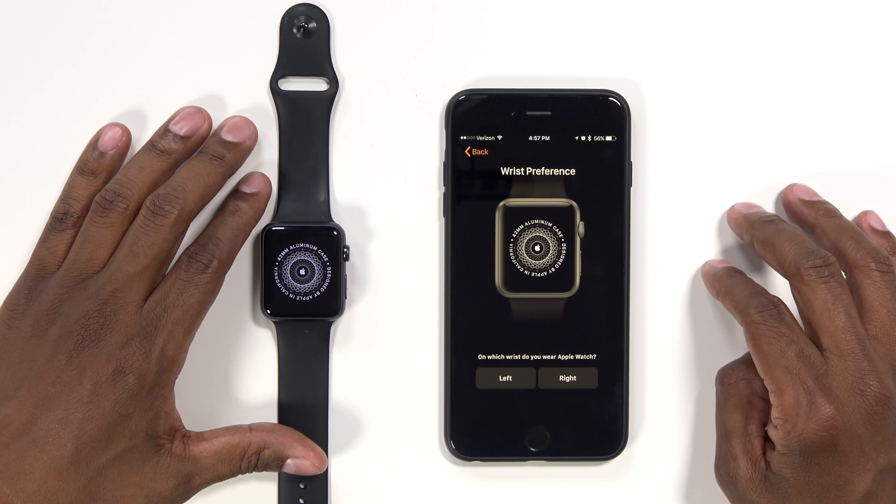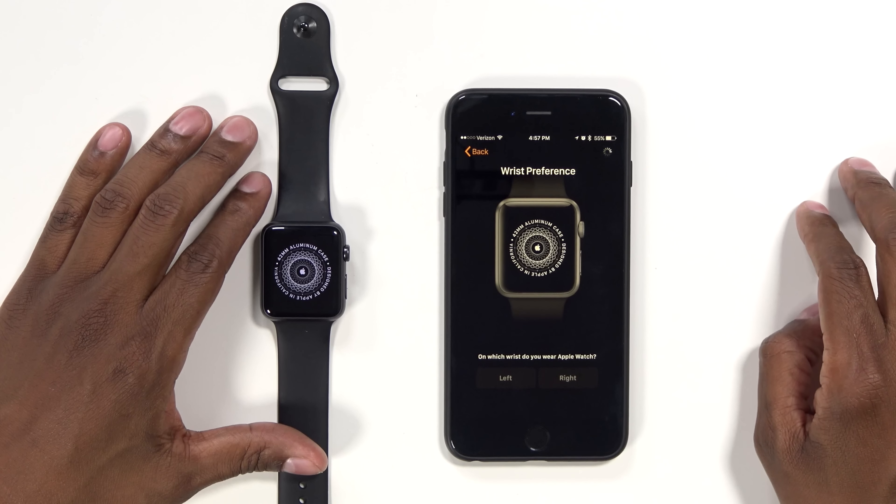Now it's asking you which wrist do you wear it on — I wear it on my left. The Apple Watch has come a long way. If you look at the second generation, it's waterproof and it has a lot of cooler features for speed and things like that. But this first generation is pretty good and it's on sale at most locations, so if you want to get an Apple Watch, you can get one at a pretty reasonable price.